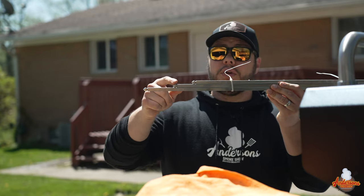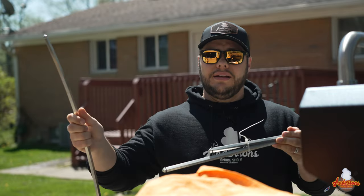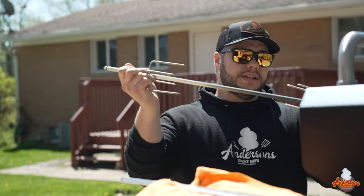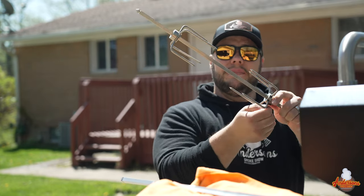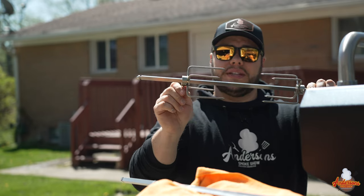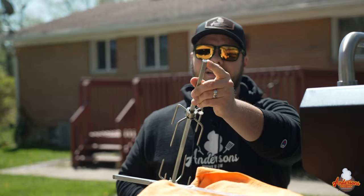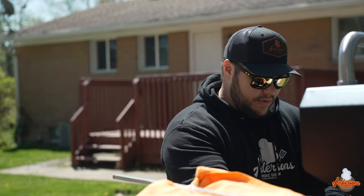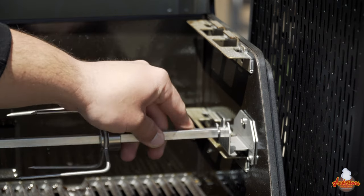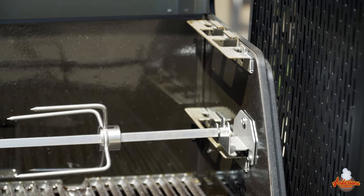The next step involves the rod itself. Since we're using the Masterbuilt Gravity Series 800, we grab that center rod and set the other two aside — this is what the meat actually goes on. It holds up to 20 pounds of meat, and depending on what you're cooking you may need some butcher twine. You put the meat claws on and tighten them with the wing nuts to pinch your protein and keep it tight on the rotisserie. When inserting the rod, the square end goes into the motor — line up the shaft and push it in a bit deeper, then align the tip and groove with the bracket so it sits and turns freely.